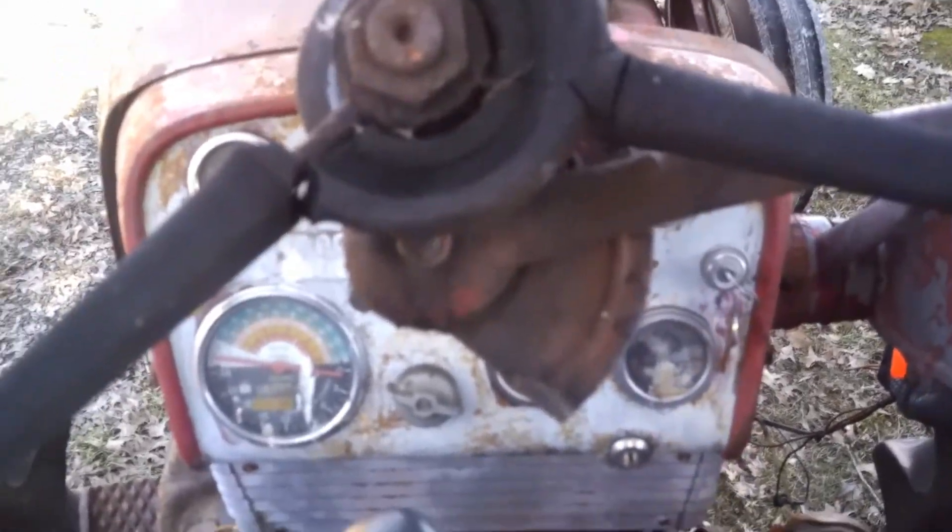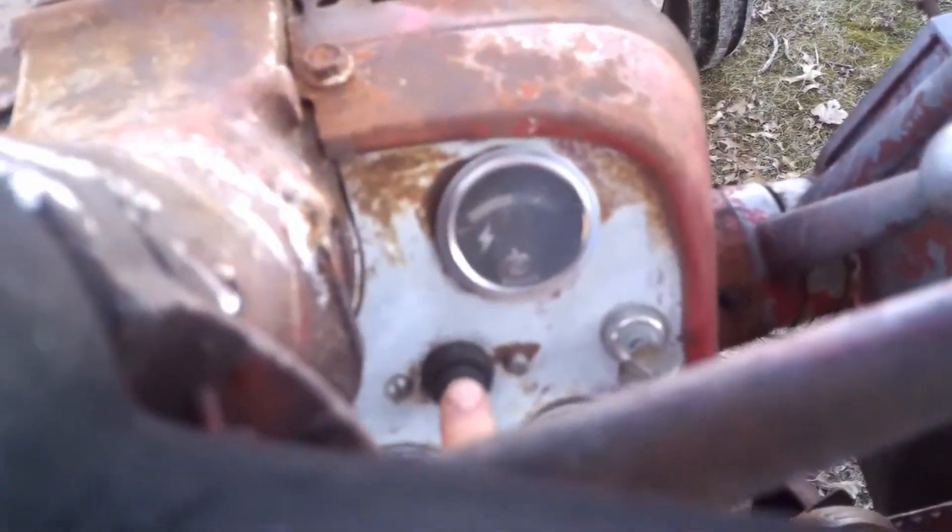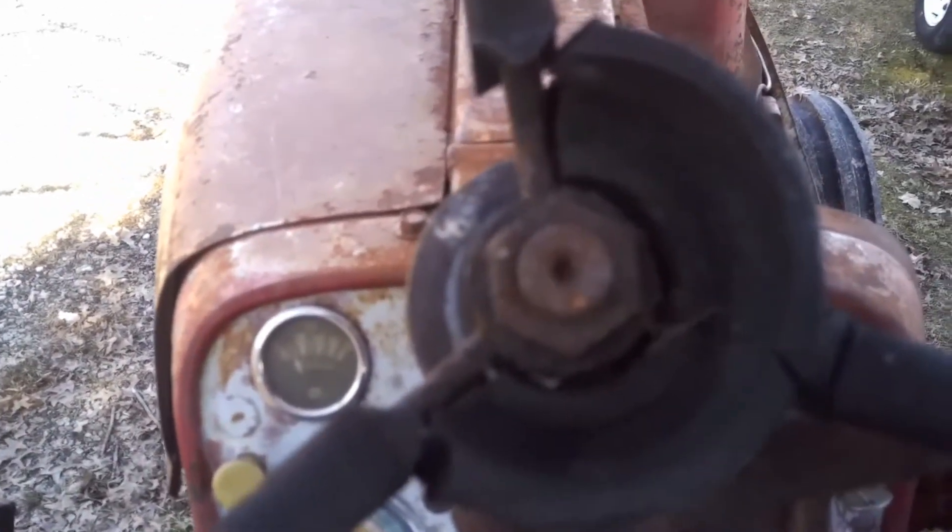All right, so we've got the gas turned on on the 560. We pull the choke, turn the key on. This little button here is the starter. Put the choke back in. It's going to get loud, kids!